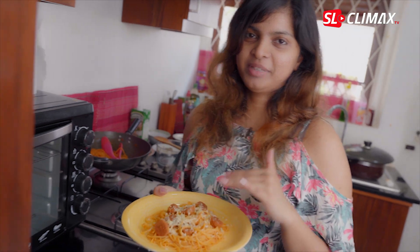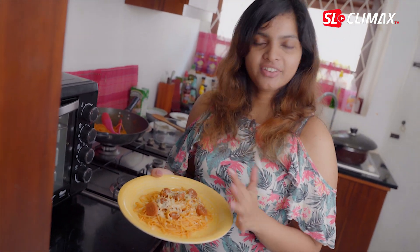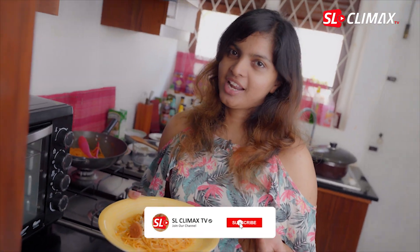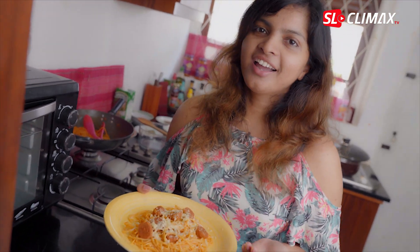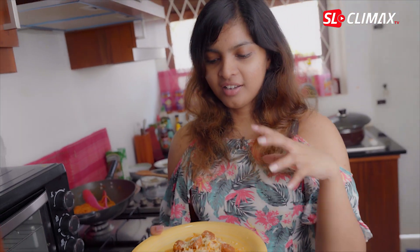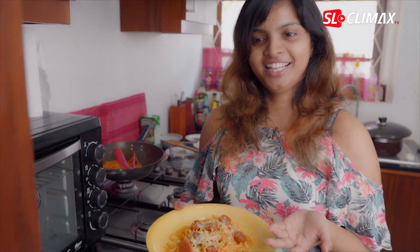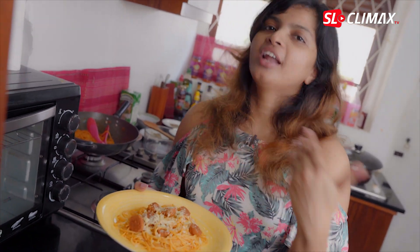We are going to talk about the mozzarella center. If you have any recipes, subscribe to our Climax TV channel and click on that channel. If you like this video, please like and comment. We have our ingredients done. Thank you.